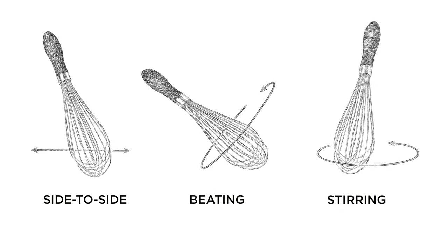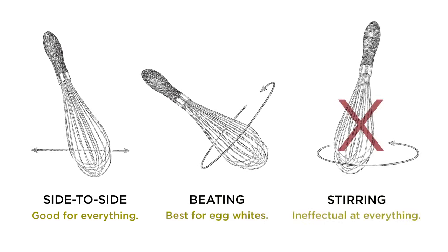So, here's the bottom line. Side-to-side whisking will give you great results, regardless of the application. When it comes to egg whites, you'll save a bit of time by switching to looping. And stirring? Leave that to your wooden spoon. This is the Science of Good Cooking.